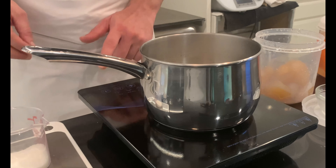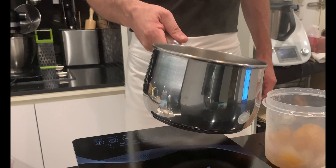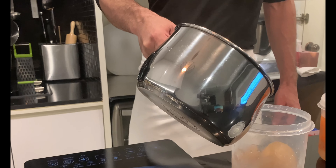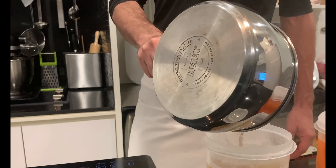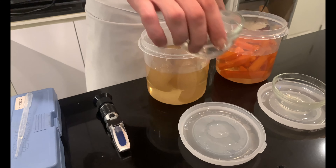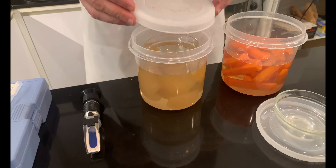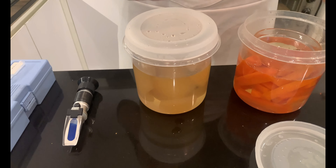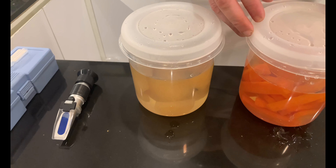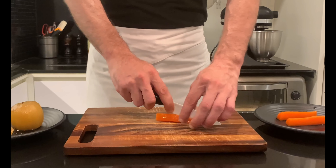Homemade candied fruit offers the opportunity to explore a new world of flavors. Just vary the recipe according to the texture of the chosen product. You have to choose what to candy, taking care to opt for fruit that is not fully ripe but not too unripe — having the right degree of ripeness, not yet fully mature. Each fruit needs to be treated in a certain way before being candied. Check out my video on how to candy lemon peel — you can apply the same recipe for any other citrus.